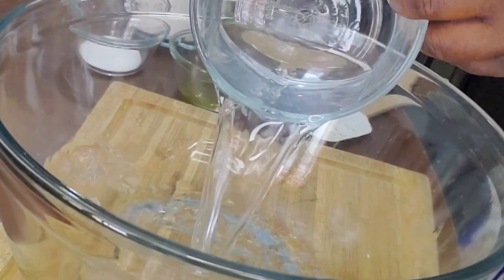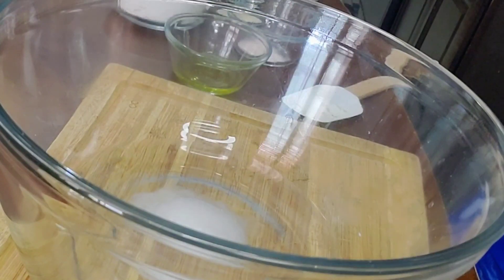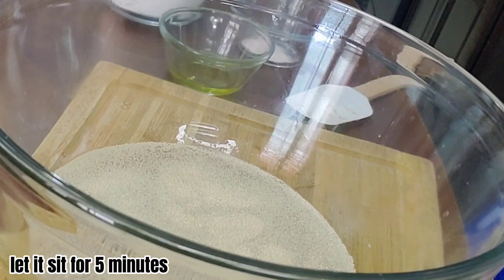Warm water, sugar, yeast. Let it sit for 5 minutes.